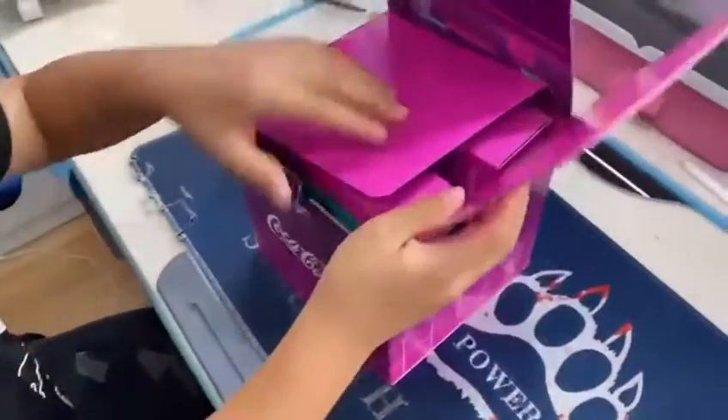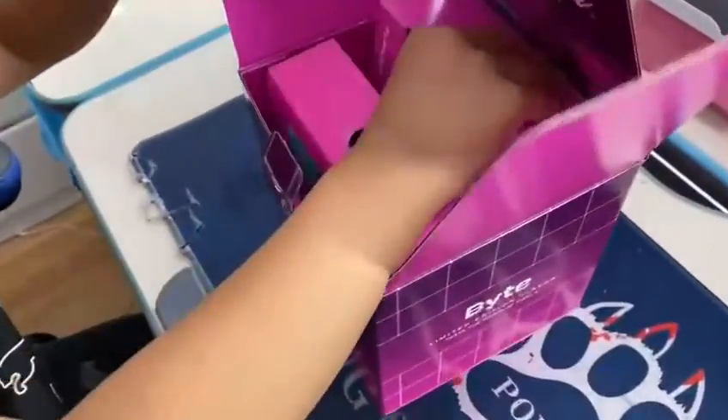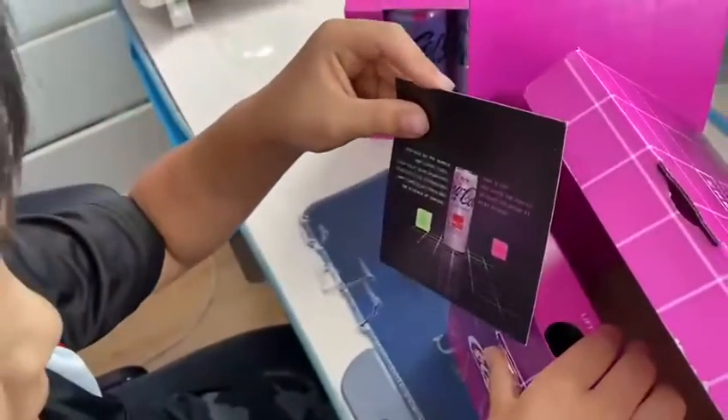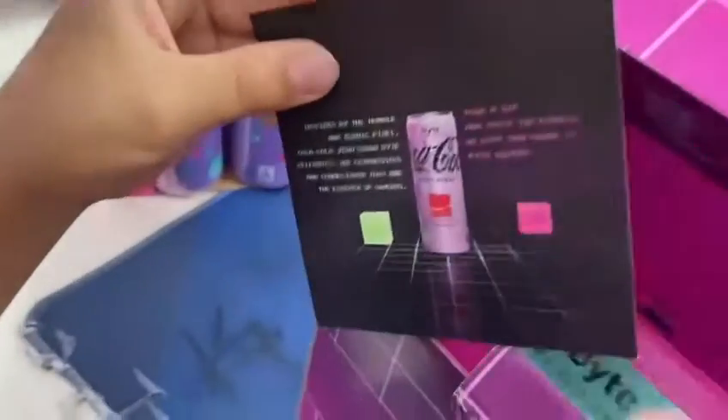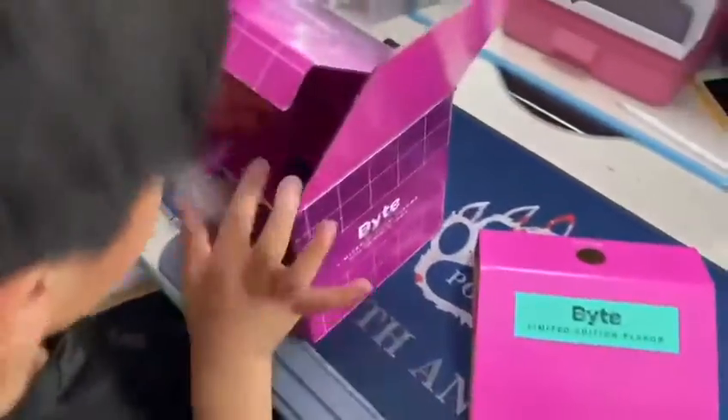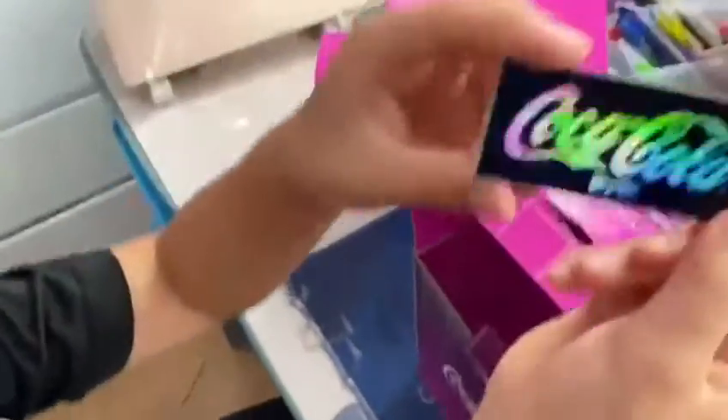Alright, Coca-Cola - taste the game. Two Coke cans, $30 each. Oh, what's this? There's a card inside: 'Take a sip and taste the pixels.' Let's see what pixels - I guess this comes with the packaging, the Coca-Cola right.